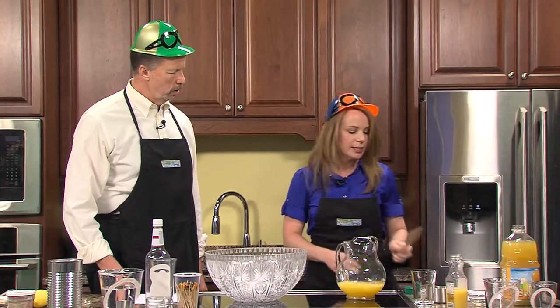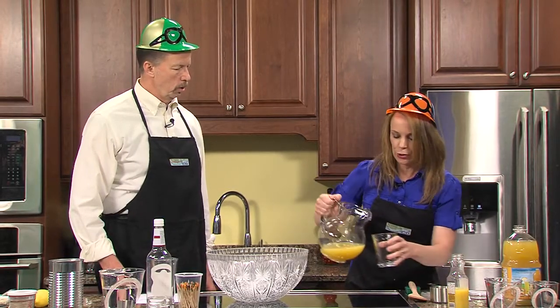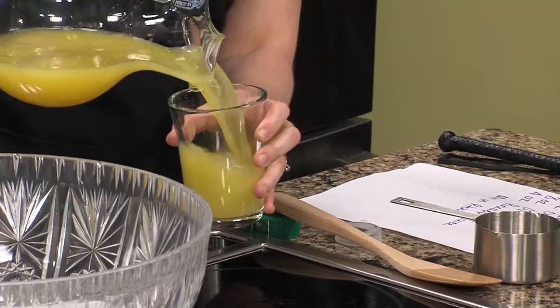When you add the garnish and put it in the glass, it'll be gorgeous. So we're just going to go ahead and pour that in there.